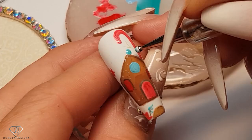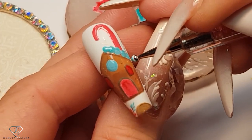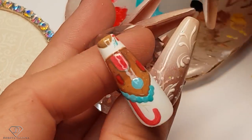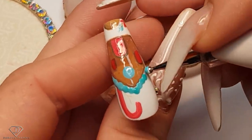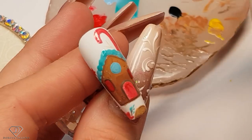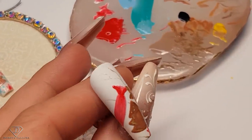Actually I'm going to make my life easier and grab the dotting tool and do it with the dotting tool. Just so it looks like you have squeezed some cream on top of it. Give it a cook.